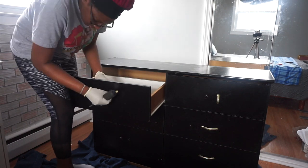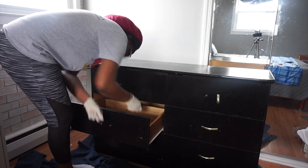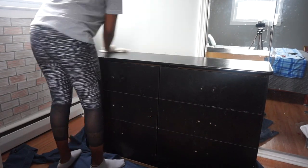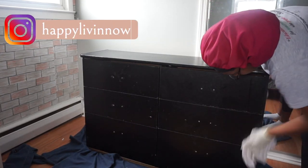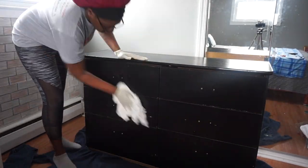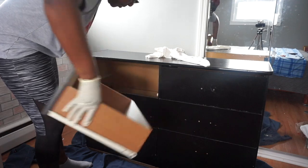The first thing we're gonna do is remove the handles. I'm just going through all of the drawers that still had handles left on them and removing them. Once I was done removing the handles, I went with a wet cloth and wiped down the entire dresser to remove any dust and stains, then used a dry cloth to remove the wetness.